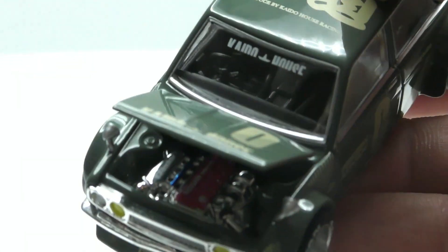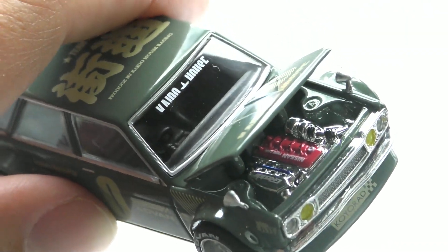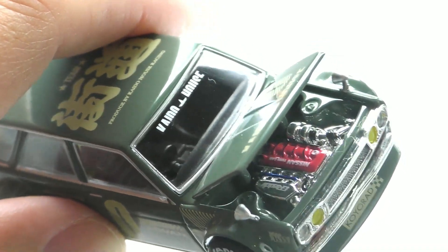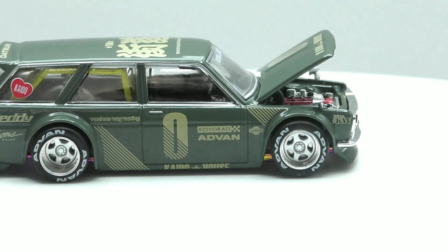That is so cool. Let's take a look under the hood — it does have an opening hood. You can see a very detailed engine underneath. I believe it says Nissan on the hood, but it is kind of hard to read from here.